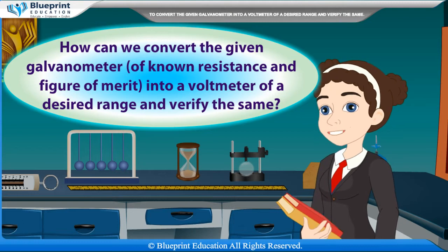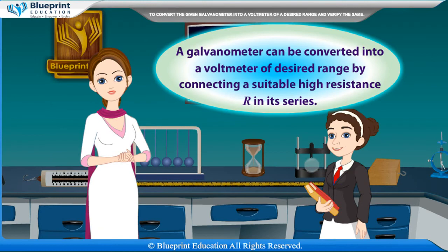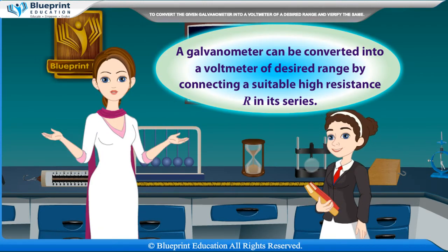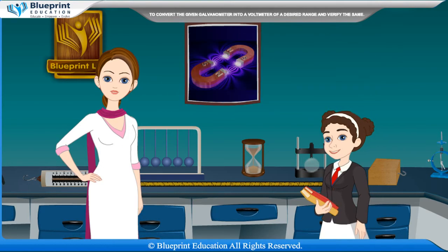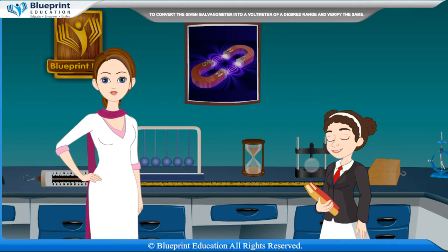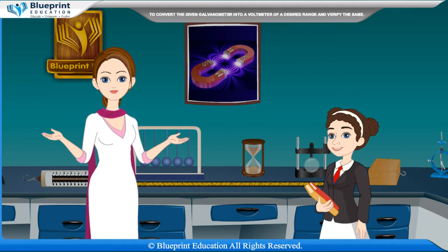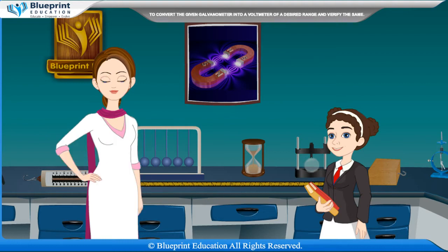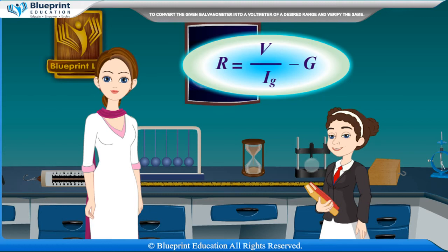A galvanometer can be converted into a voltmeter of desired range by connecting a suitable high resistance R in series. Let G be the resistance of the galvanometer which gives full-scale deflection when IG current flows through it. Let V be the range of the voltmeter and R the series resistance required. Then R is given by: R = V/IG − G.